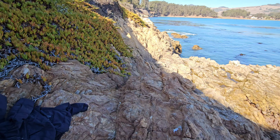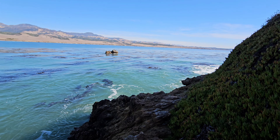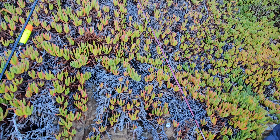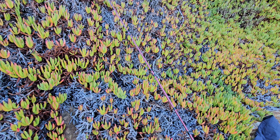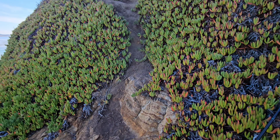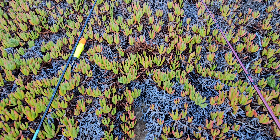Welcome back guys to another video. I'm out here fishing this little protected cove. Usually this spot gets fished a lot so I'm not out here too often, but I'm excited to come out this time because the ocean right around this is really rough right now — you wouldn't be able to catch anything out there. But I've got two different rigs.